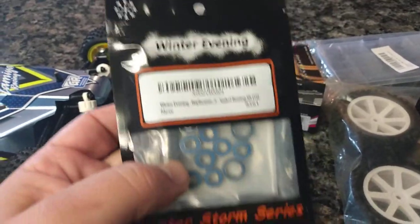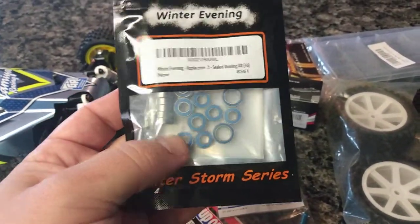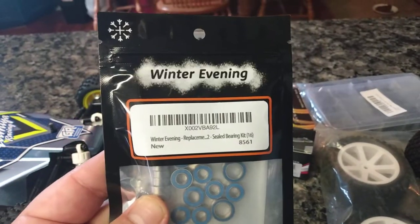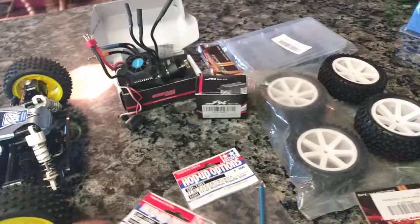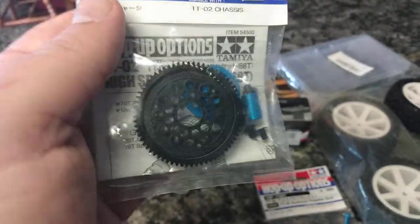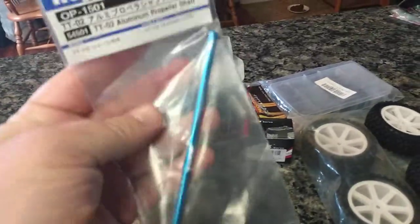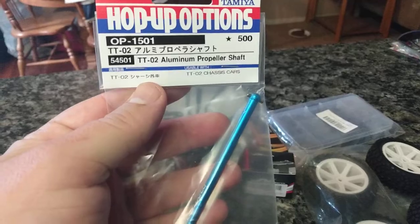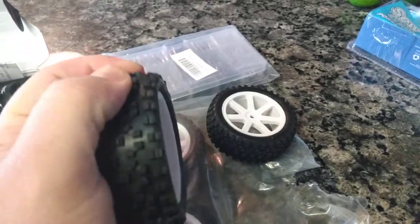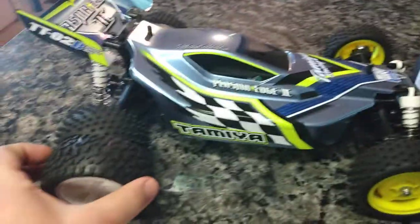And of course, full ball bearings. Now this is a different company — Fast Eddie was taking over two weeks to ship, so I got these in a few days. Let's see if they're any good; they look legit. And of course, high-speed gear set — got to have that, it's a must. And also the aluminum propeller shaft for the center. And these are the wheels we're going to run — Hobby Park. This tread is really good; I've had really good success with these.